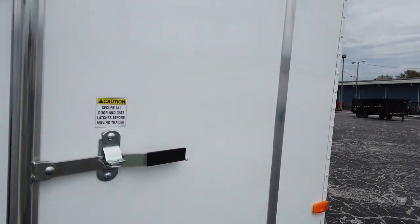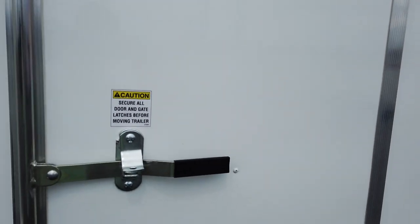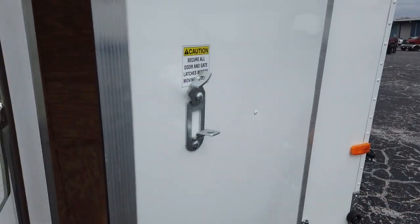On the right hand side you have your side door, which is locked with a single bar lock.